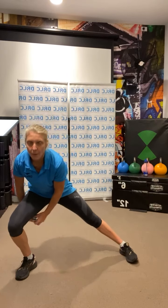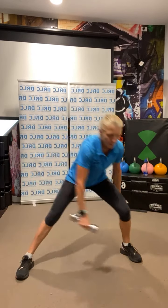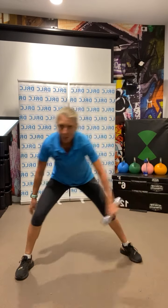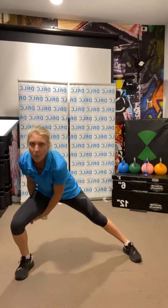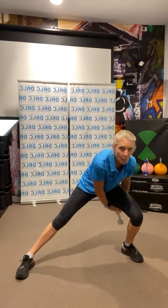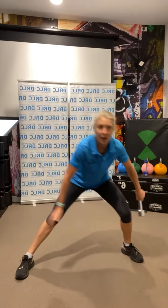Back into figure eights. Get ready — 30 seconds, figure eights through the legs, alternating that weight from one leg to the other. Ready? Go. Three, two, one.